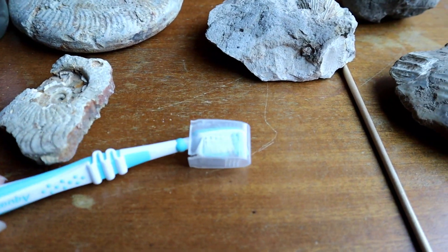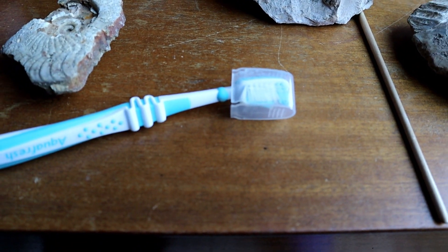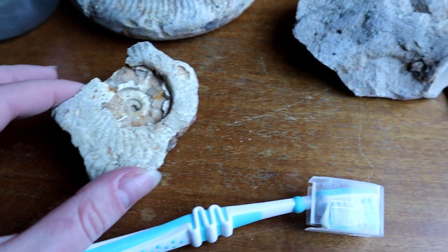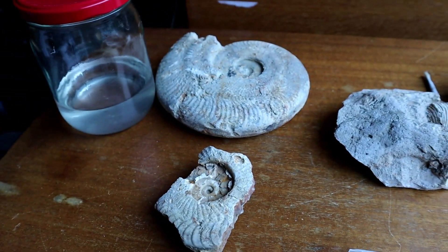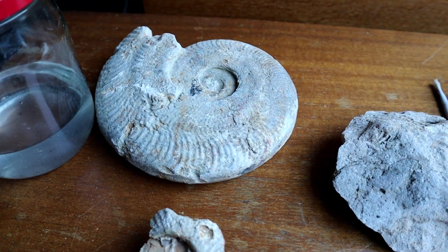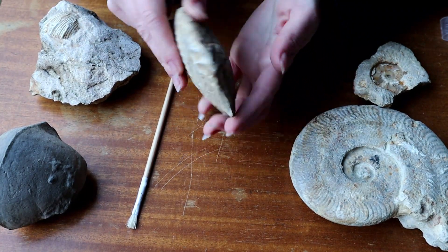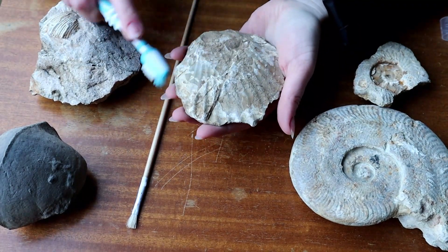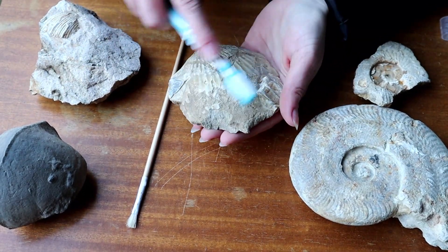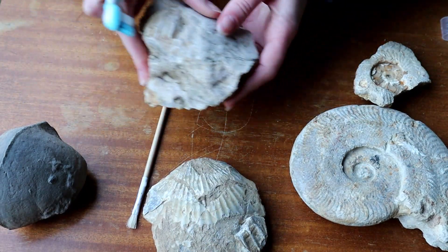What we're going to do now is use a brand new toothbrush — it even has a case on it. Once toothbrushes get discarded by people, I keep a little box of them because they're just so useful for fossils; the bristles last a lot longer than other brushes. I'm just going to give them all a brush over to make sure they're not dusty, and then we're going to put some paraloid B72 on them all to give a very nice coat of varnish and bring out the colours and detailing.